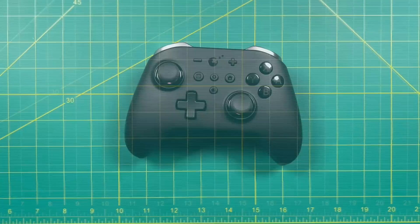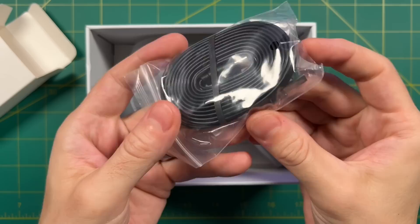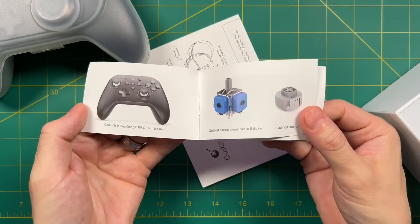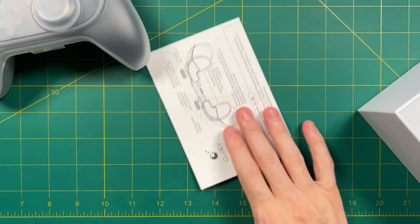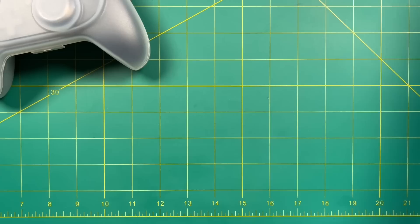This is what the box looks like. It came via Amazon and retails for about $70. Inside it comes with a USB-C cable for both charging and wired connection. Also inside is a sticker, a catalog of other products they offer, and a pretty robust instruction manual — everything I needed to have answered was available there.